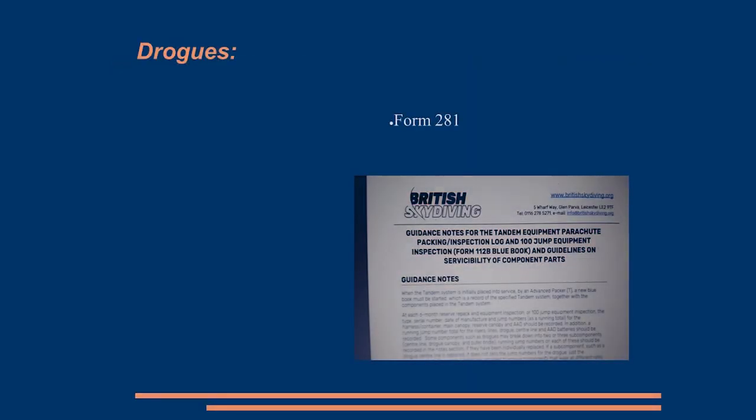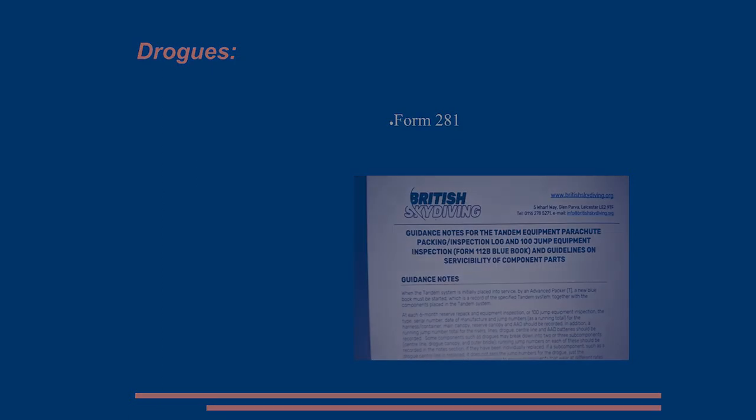So, Form 281 — sorry to keep going on about forms. It's the guidance notes on filling in and doing the hundred-jump check, and it now includes some guidance on the life expectancy of various components. If you're not familiar with it, have a look at it and use it.